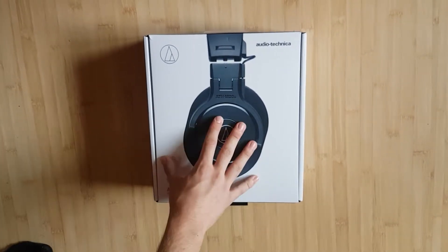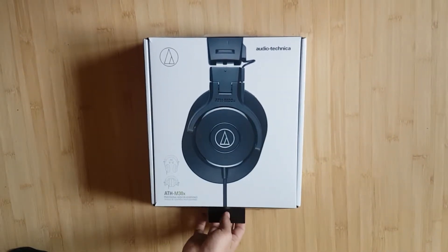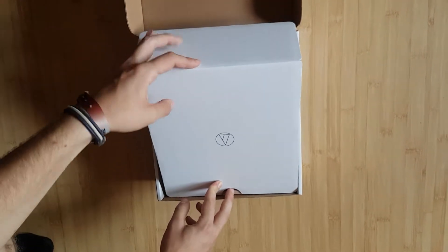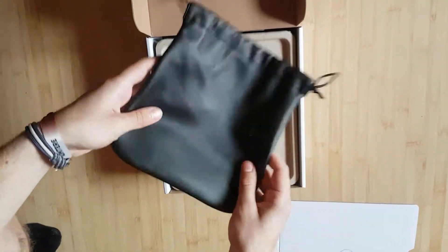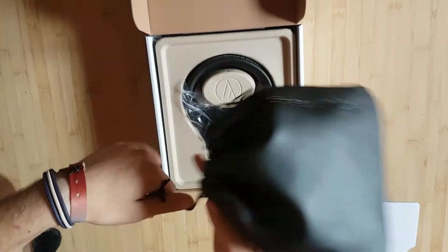This is a pair of headphones that isn't quite expensive but isn't quite cheap either. It's less than $100, depending on where you buy it. The box is pretty good and shows a little bit of effort from Audio-Technica. It comes with its own leather pouch that you can store your headphones in.